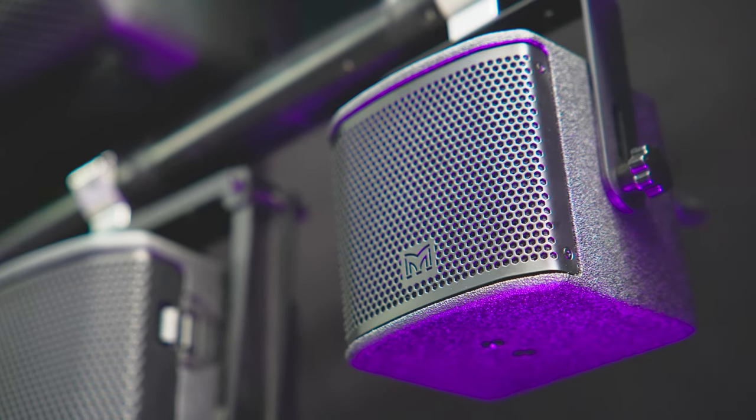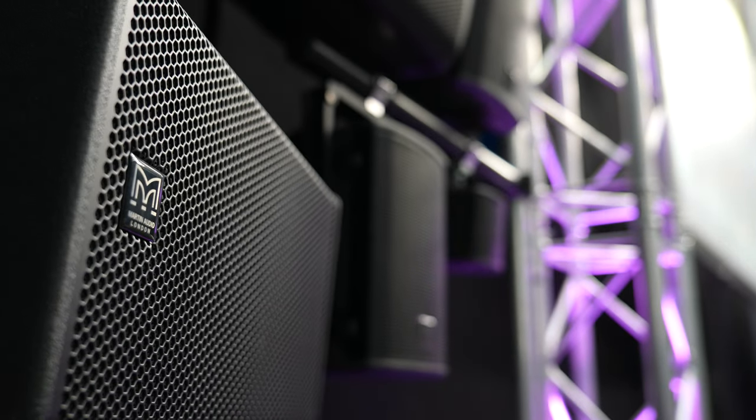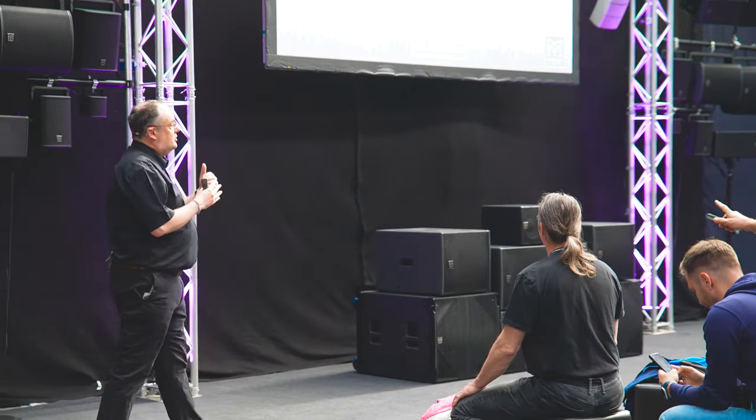Sonically, this product is something we didn't have in the portfolio — something I think will open up new business space for small installations. To get that sort of spec out of those sizes of boxes is going to be really exciting. We do a cross-section of both installation and live, so having a point source box that can deliver what it says on the spec is great. I'm really looking forward to it, and backed by everything that Martin Audio is, it'll be a great product.